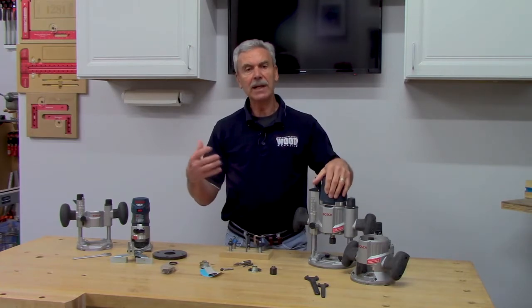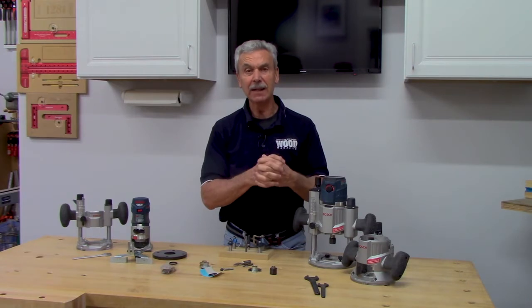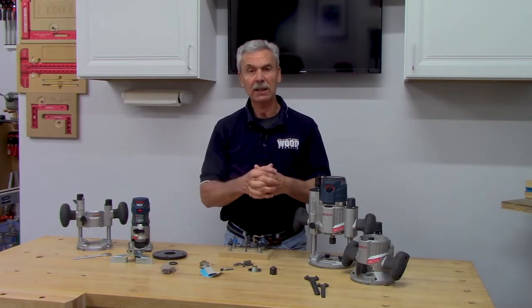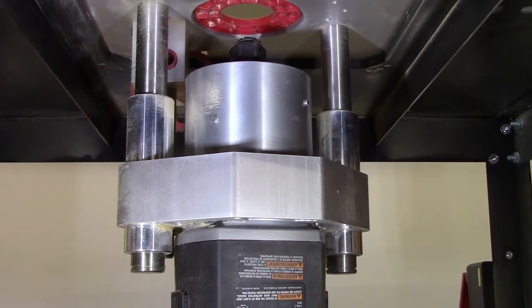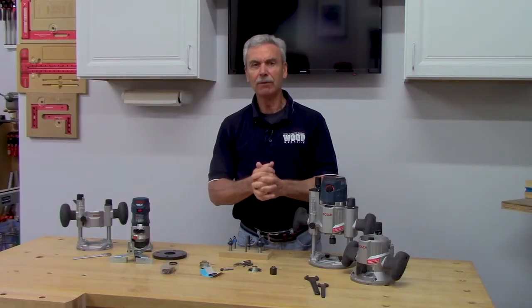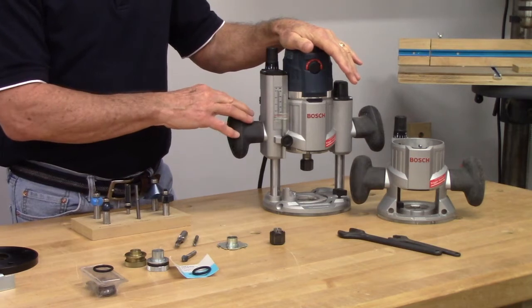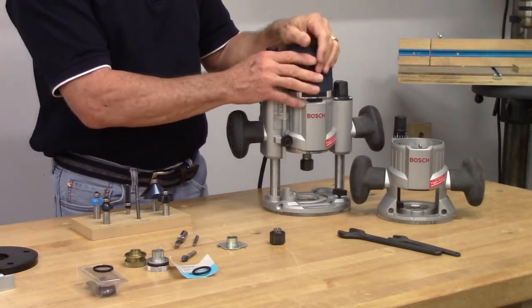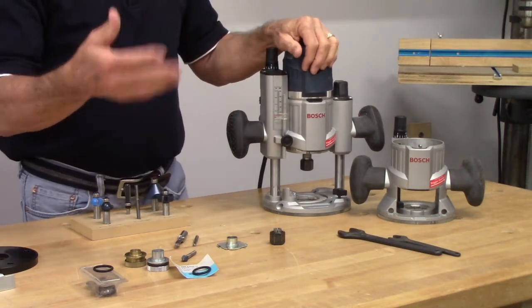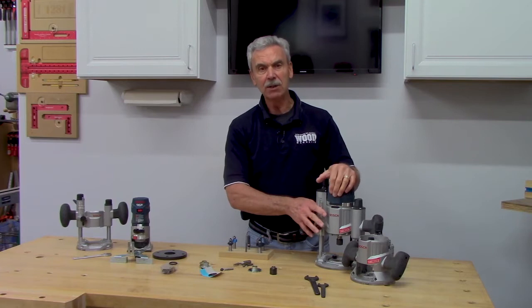Routers also come in different power ranges. The first big three or three-and-a-half horsepower routers are used mainly in router tables — it's really hard to control one that big by hand, like trying to balance a bowling ball on a stick. Those are mainly for professionals or those using much bigger bits for prolonged periods. The second type is two or two-and-a-quarter horsepower, which serves most woodworkers well — more than enough power for the biggest bits, plenty of durability, and slightly lighter.